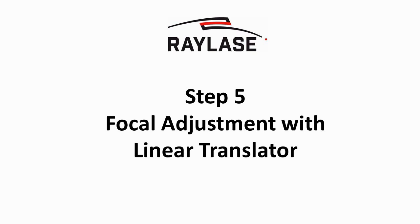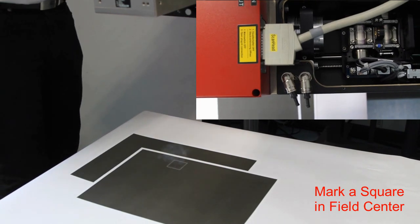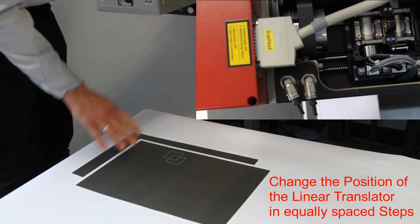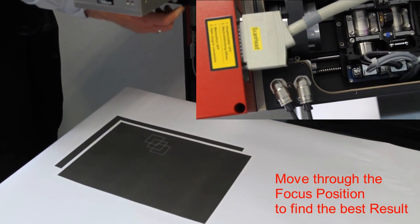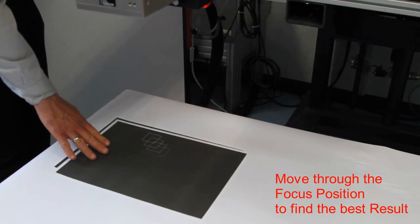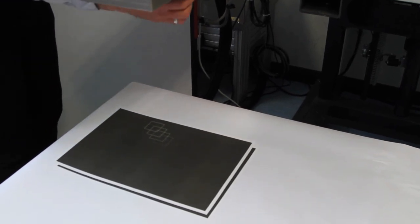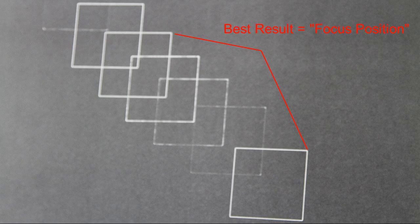After this step it might be necessary to adjust the working distance again. Due to tolerances it is necessary to set up the focus position using a laser test. As an example, this is shown by marking squares while the linear translator is moved in steps through the focus position. Alternatively, your material, poses and parameters, or even a focus monitor could be used. In order to set up the focus by software in the next step, it is recommended to move the linear translator about 1 mm closer to the laser beam entry from the nominal position. If the accuracy of this manual setup is sufficient, the linear translator is moved to the position with best result and the software setup can be skipped.